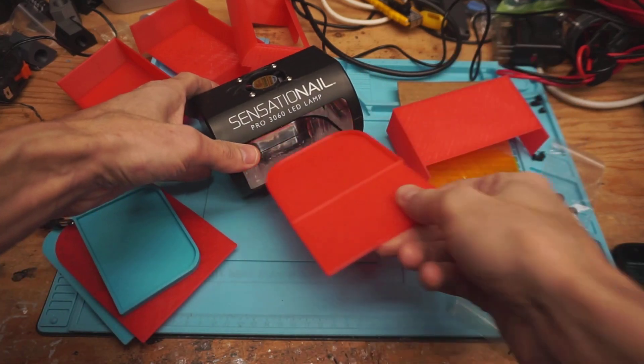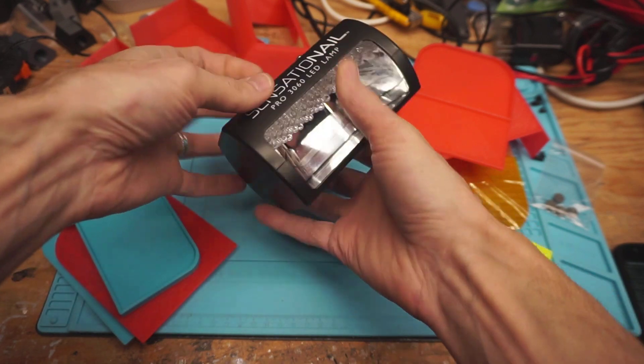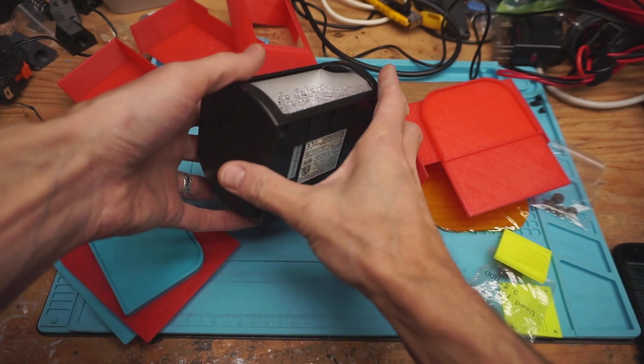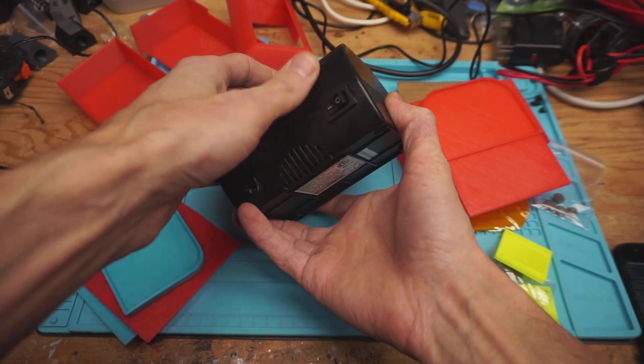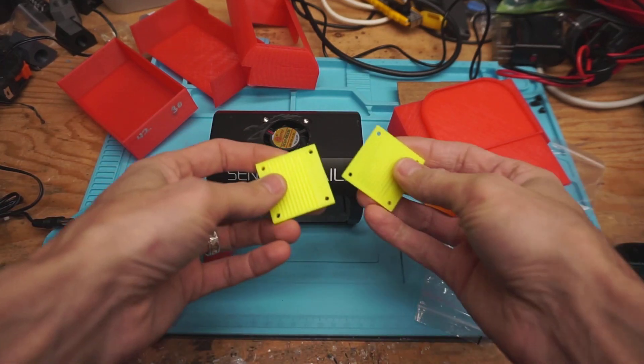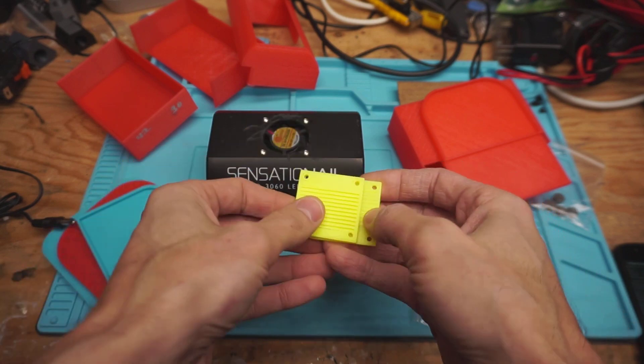This used to be a nail-lady lamp — home salon sort of thing. What I've done is attached a fan on the top and routed the power so that it's always on when you flip the switch. I've created a grill — actually two grills. I think I'm going to use the thinner one, but we'll see which one works out better when I take it apart.